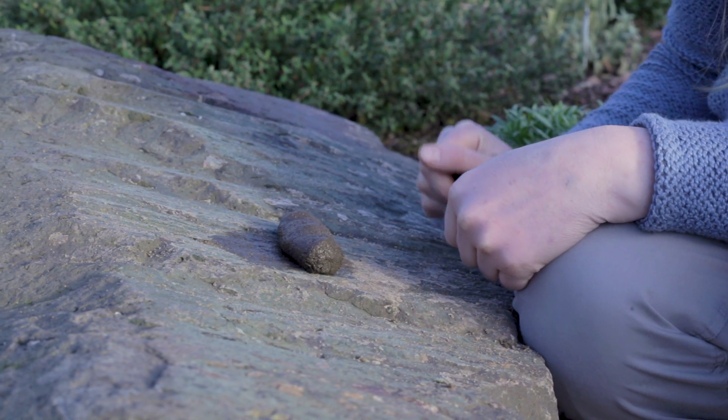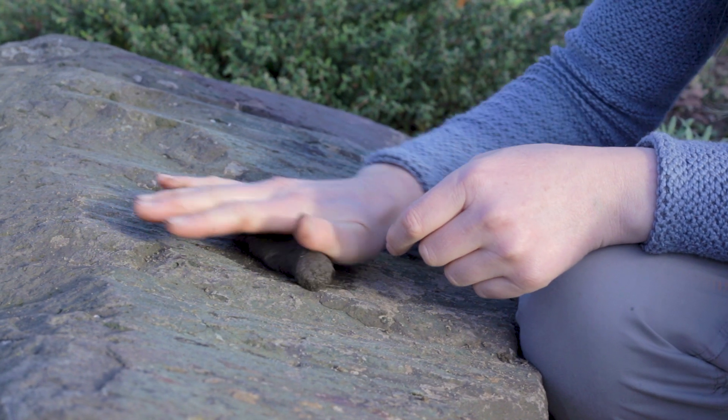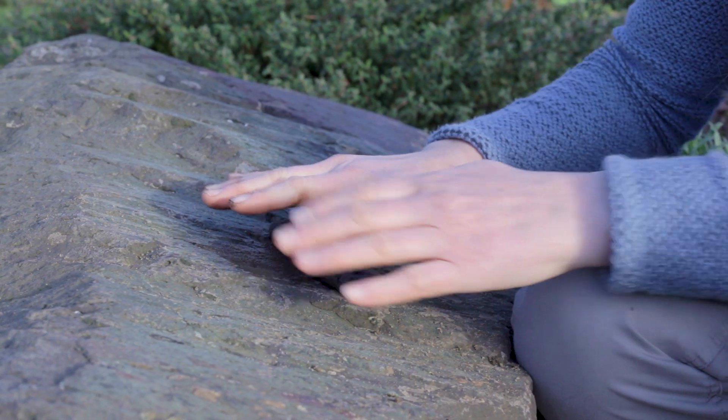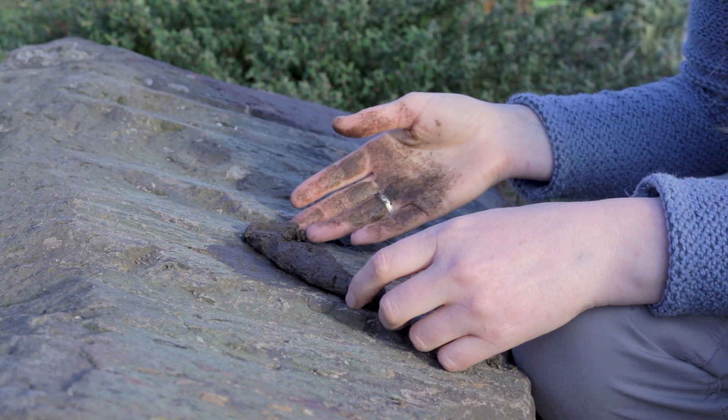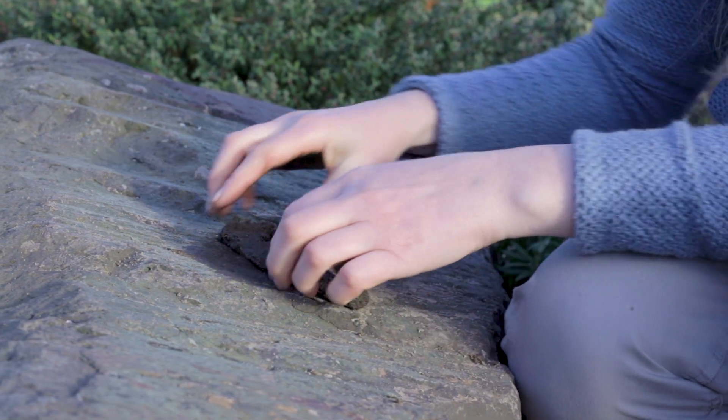If you can, continue to step 3, which is to roll it out to approximately 15cm, just past two hand's breadth. In this case it won't roll out any further, so we have sandy loam.